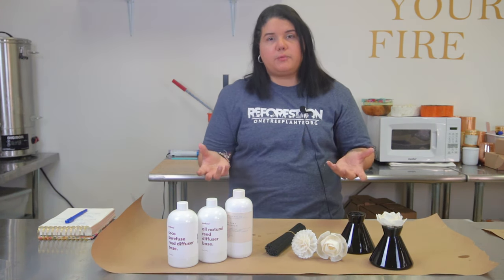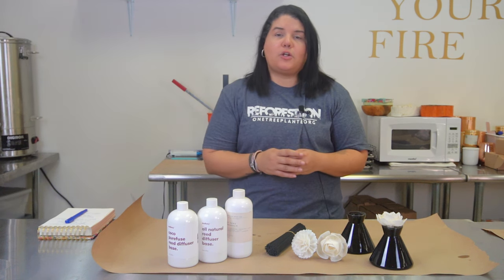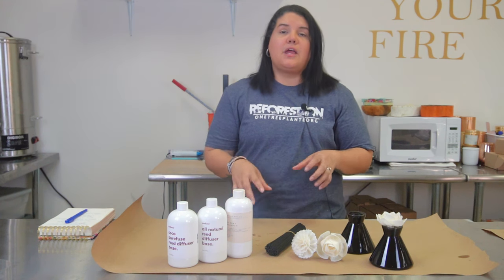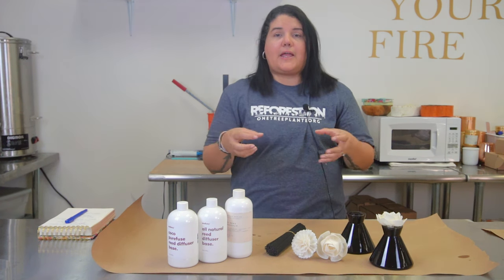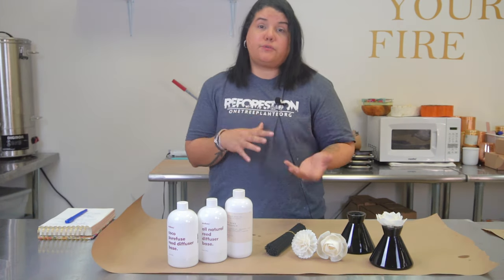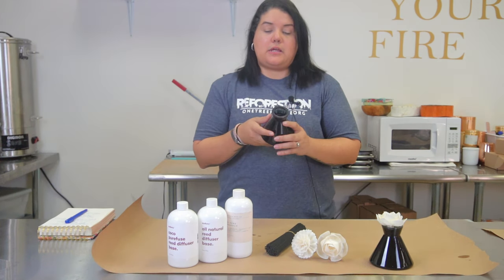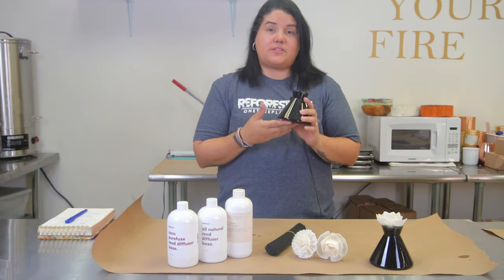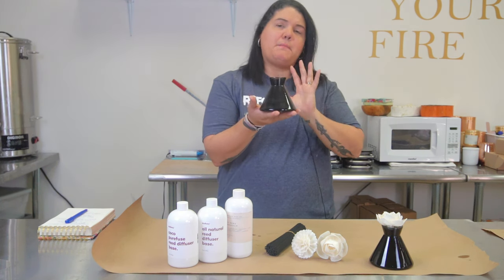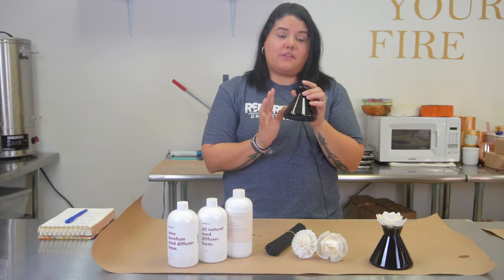Ones with a lid are preferable. A website called glassnow.com has some beautiful bottles with lots of different widths and diameters for the top, so those would be great options for your diffuser vessel. For today's purposes, we're going to be using the Makesy seven ounce vessel, called the Vella — V-E-L-L-A. It's such a beautiful, modern, and chic vessel.